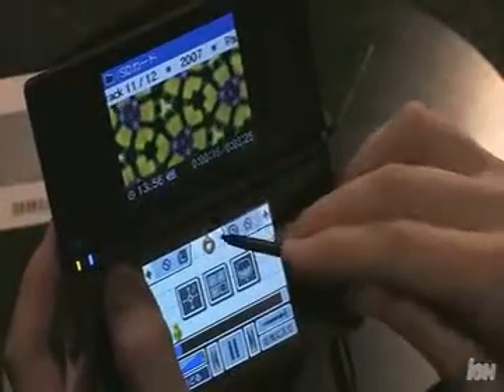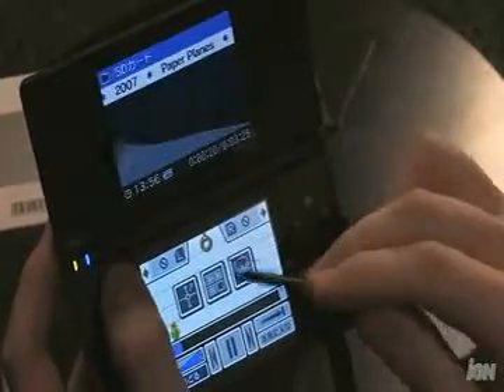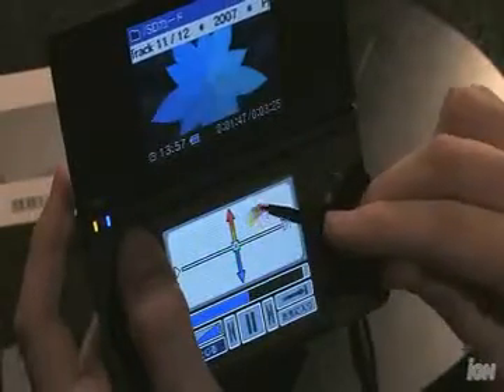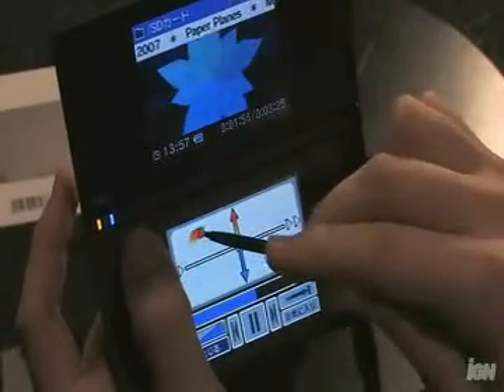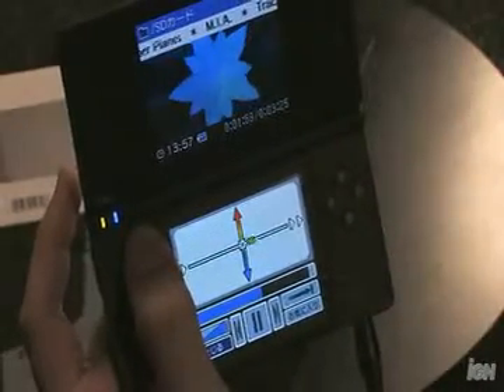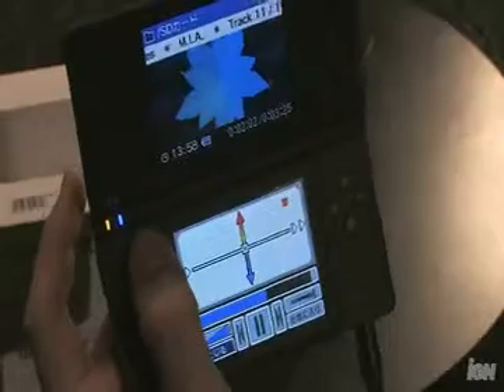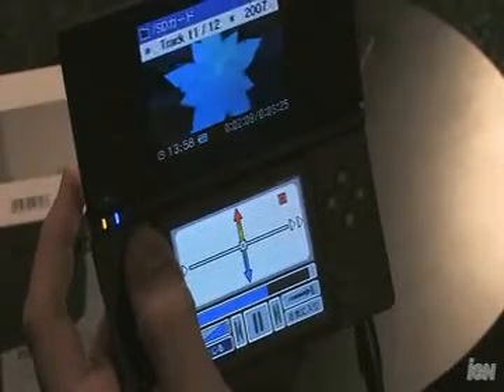The DSi also has the ability to play music. It does not play MP3 files — it plays AAC formatted songs — but once you get them on the SD card and into your system, you can do all sorts of fun things. You can change the way the equalizer looks on the top screen, change the pitch and speed of the song while it's playing, and add sound effects by hitting the left and right trigger. It's not really an iPod, but it does some really cool things.